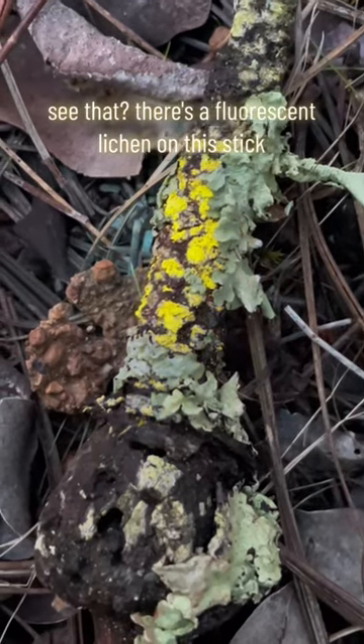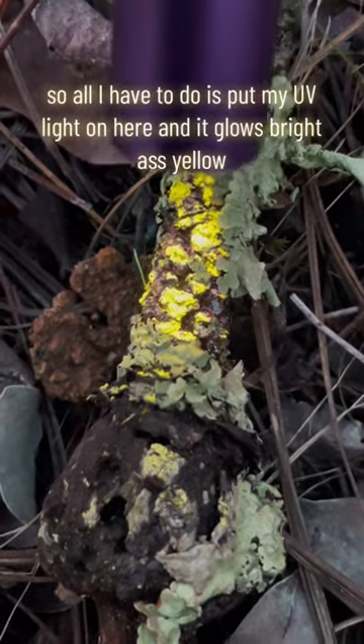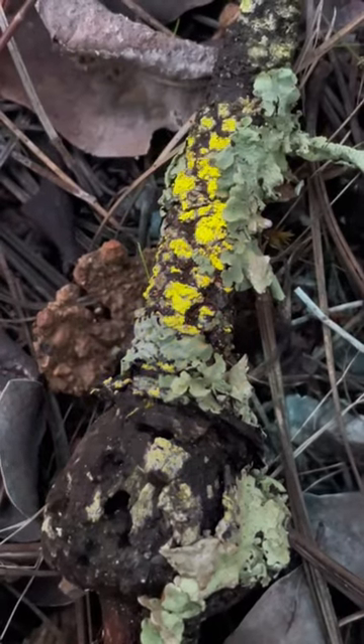See that? There's a fluorescent lichen on this stick. All I have to do is put my UV light on here and it glows bright-ass yellow. Isn't that neat?